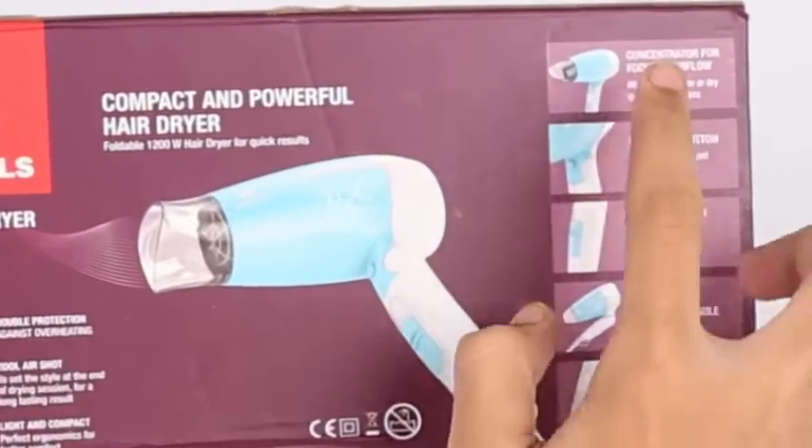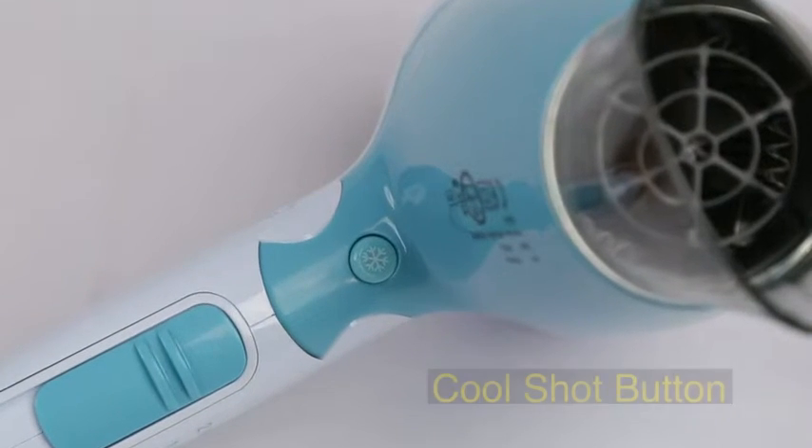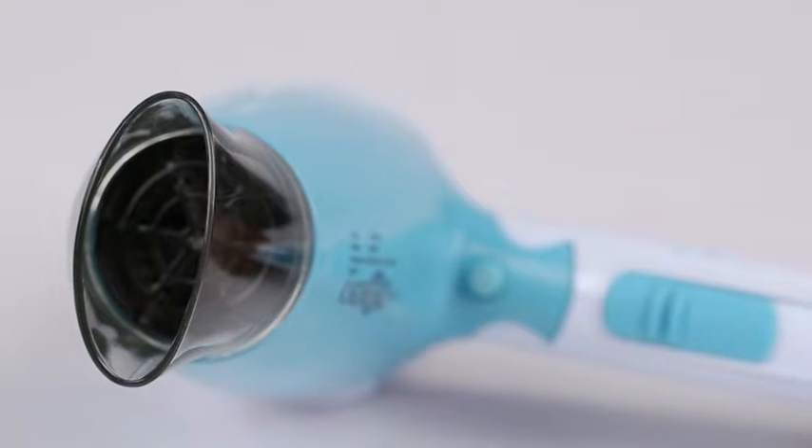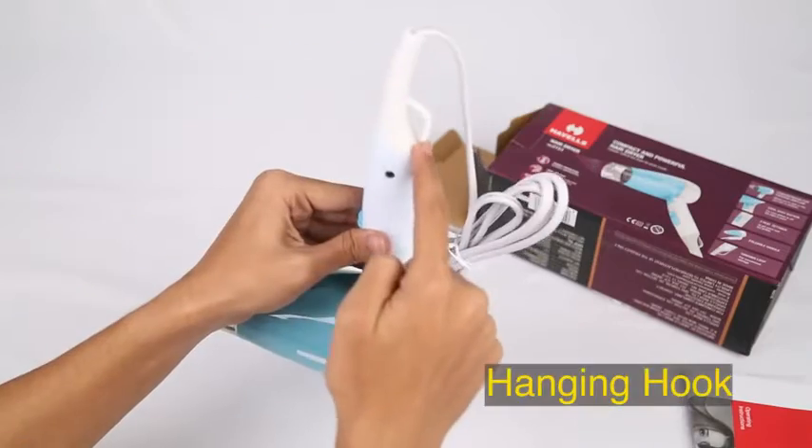Let's look at its features. It has double protection against overheating, a cool air shot, and it is light and compact. It includes a concentrator for focused airflow, a foldable handle, and a hanging loop.